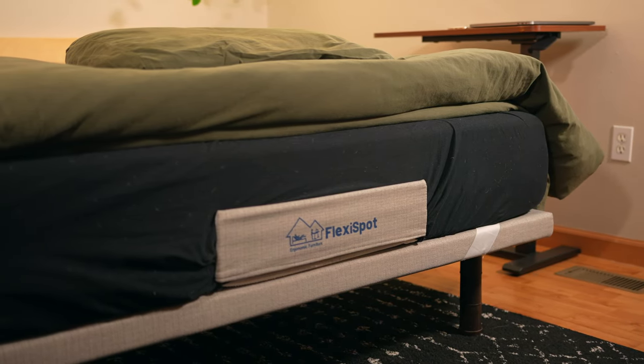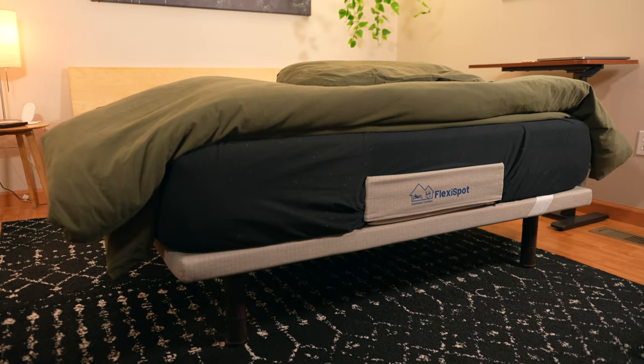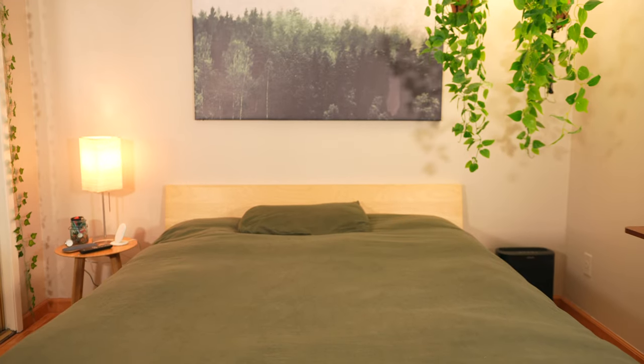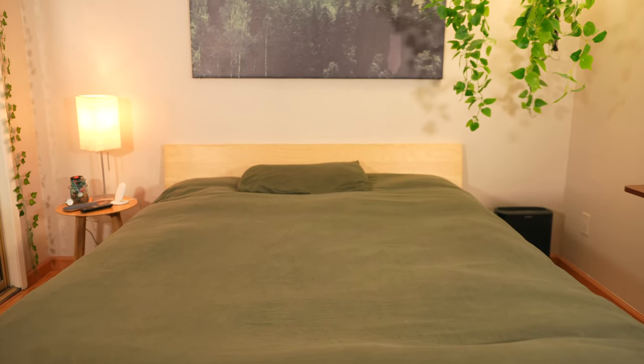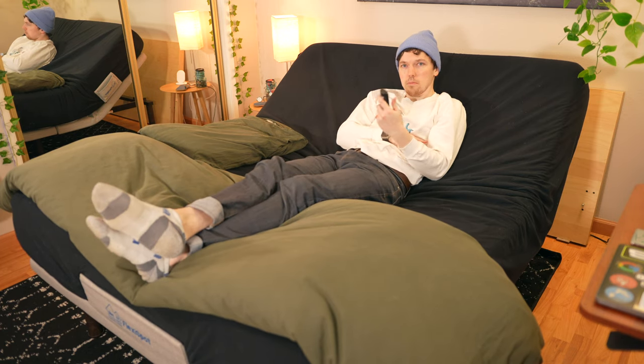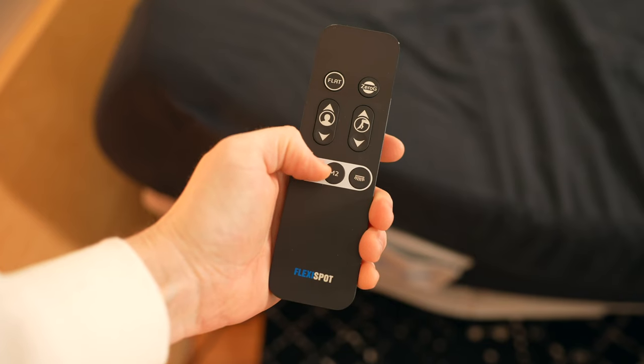Especially for those of you who love the latest and greatest tech — Flexispot sent over their Bed Base S5 to review, and I'm going to make the case that their motorized bed frame will take your bedroom to the next level. You'll be able to transform your standard flat boring 180-degree bed into an upright couch without breaking a sweat. That's the key part here, because if you've ever owned a futon, they're great in theory but terrible in practice.